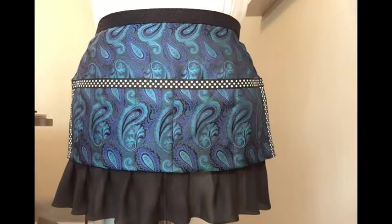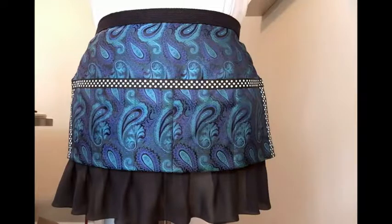Hi, and thanks for joining me for the demonstration of the groomer's apron. I groom dogs every day just like you do, and I struggle with how to keep my scissors, my combs, and my trimmers close to me without leaving them on my grooming table.